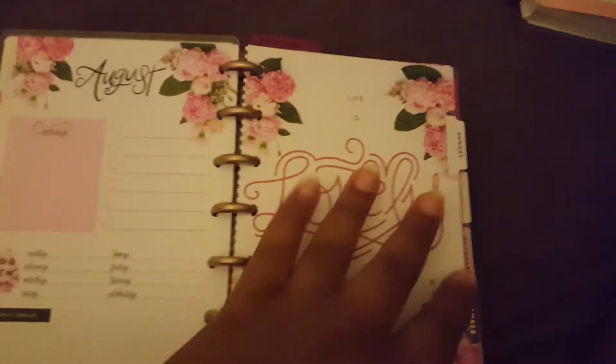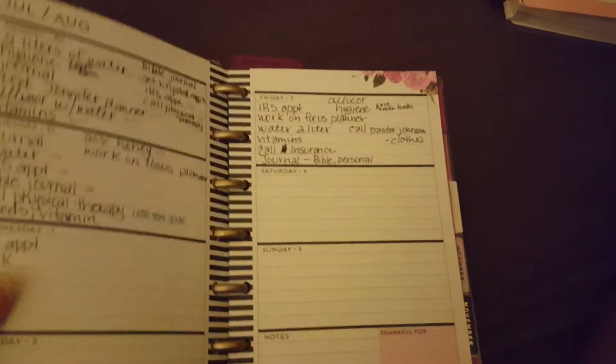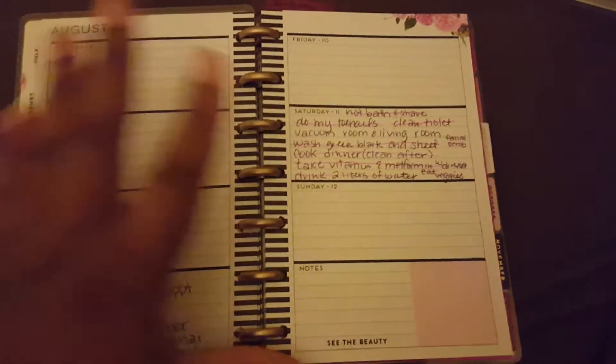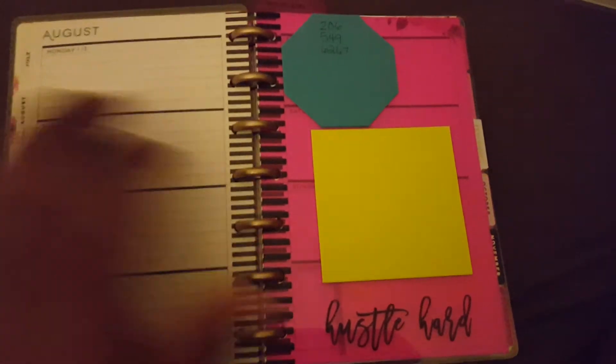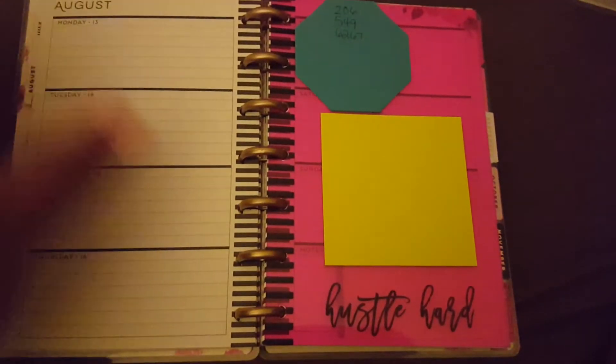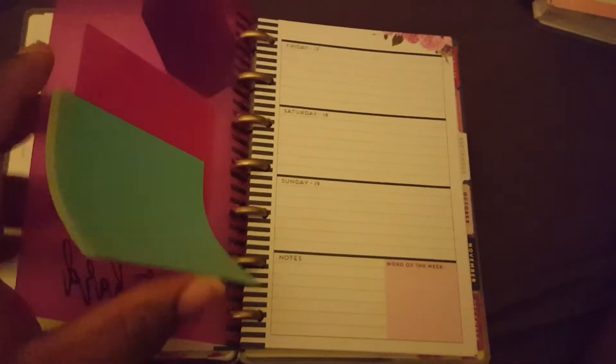So this is my bullet journal. Part of July and part of August I wasn't doing a lot of bullet journaling in here like I was supposed to. Y'all, I am so behind in my bullet journaling — it's unreal right now. That is what I use this one for.